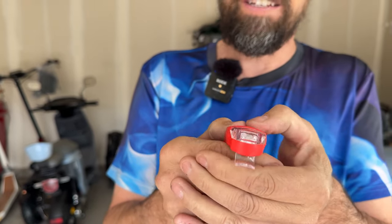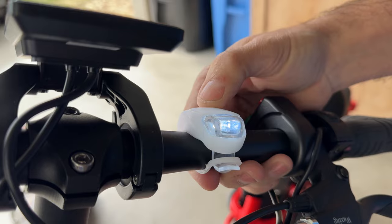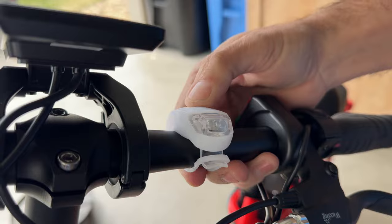The first are these $10 mini silicone lights. That is super easy to install. On strobing, slow strobe, off.